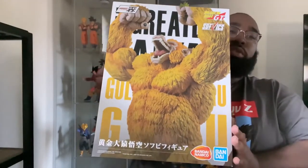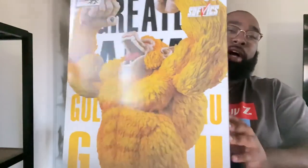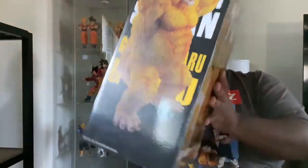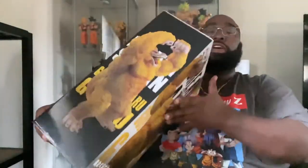We're going to kick it off with one of my favorite last prize figures from one of my favorite kuji lotteries that came out about two years ago in 2019. What we'll be looking at today is the Greatest Saiyan Golden Ozaru Goku from Dragon Ball GT. Before we get into it, we'll show a little bit of the box art, side art, and the back, which I think is absolutely phenomenal — some of the best artwork I've seen on the back of a box in a very long time.